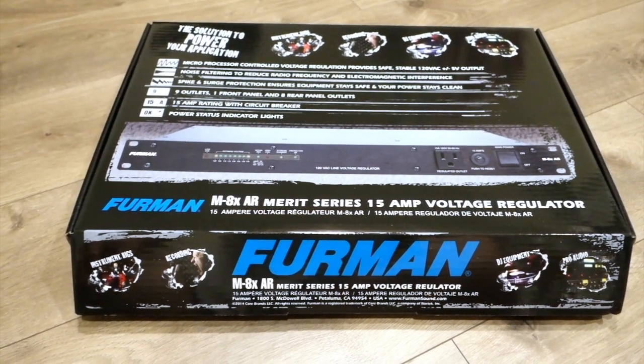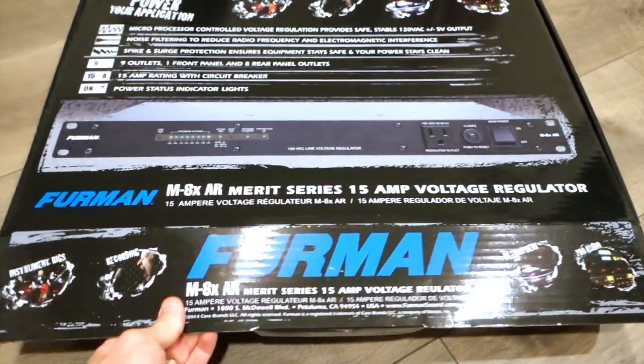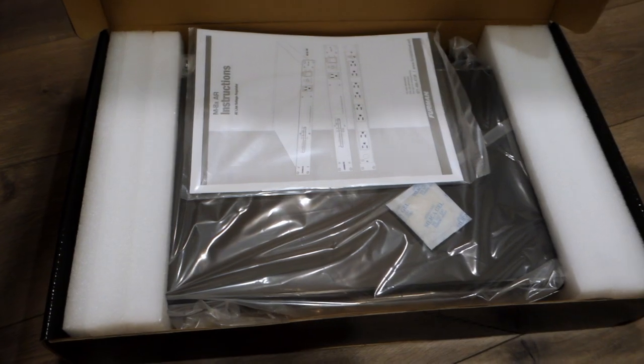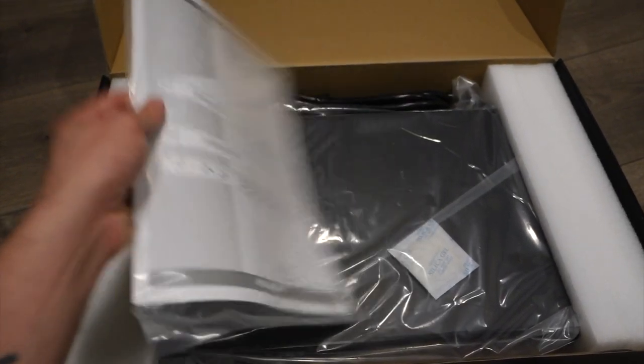This is my unboxing I've been looking forward to for a really long time. This is how the box looks in the front — the Furman box. It also comes with an instruction manual. It's actually one of the best instruction manuals I've seen so far.